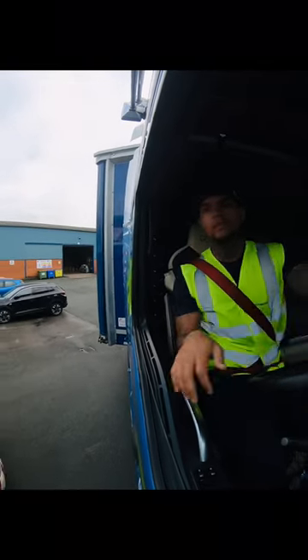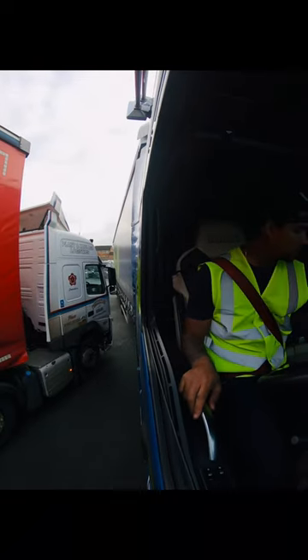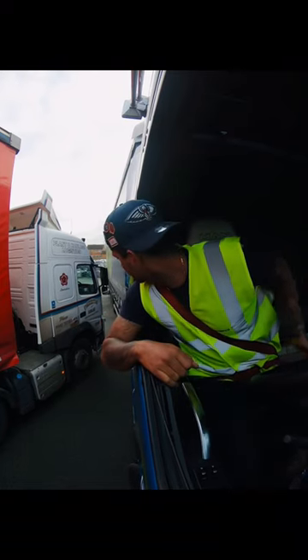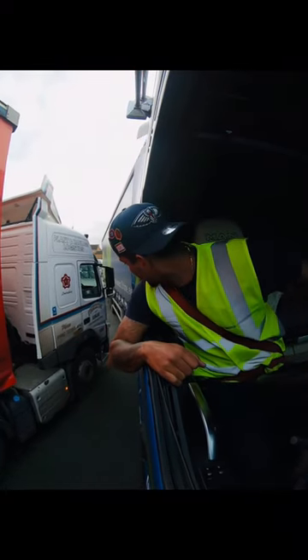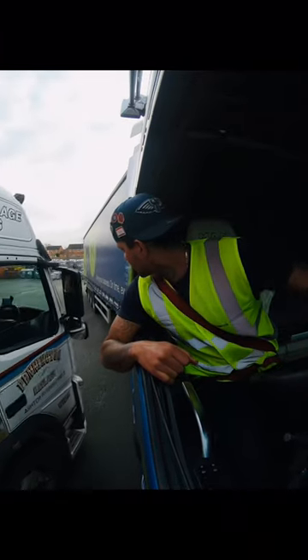There's this white truck which I wasn't counting on — it wasn't there when I did my looks inside. But these things are going to happen all the time, unexpected. I tried to go around it; it's nothing too difficult, plenty of space.